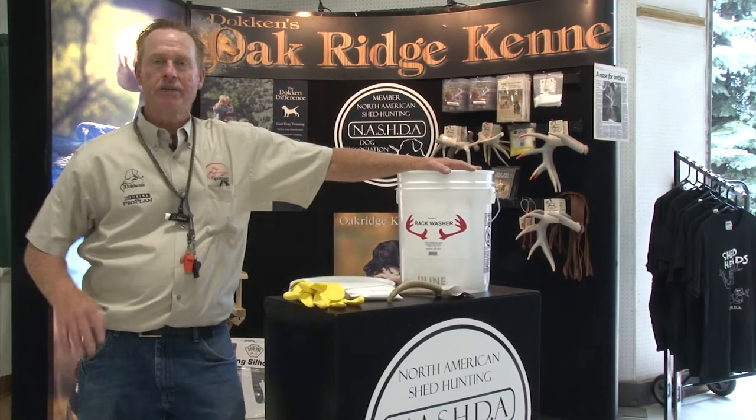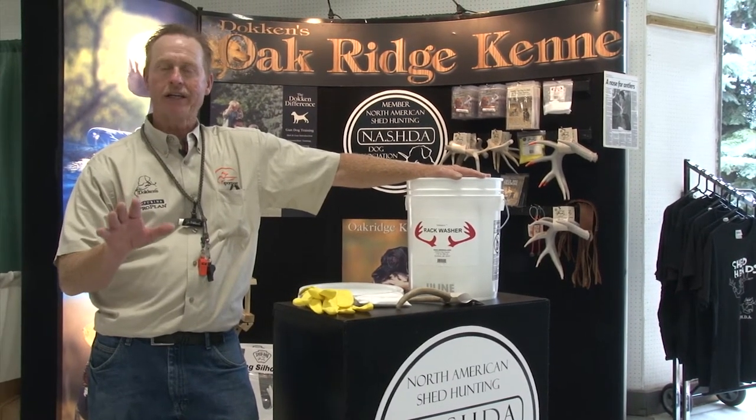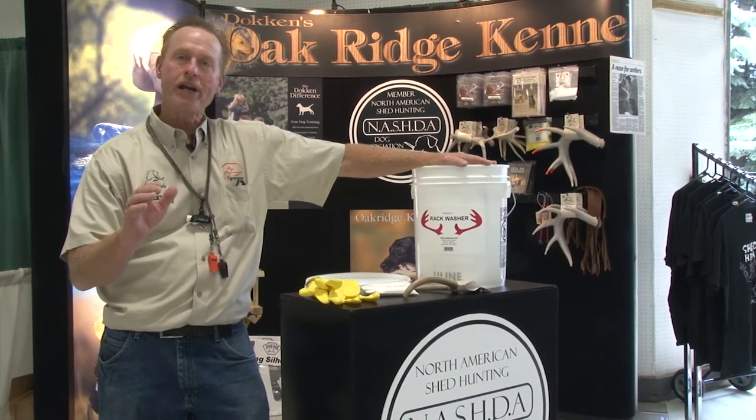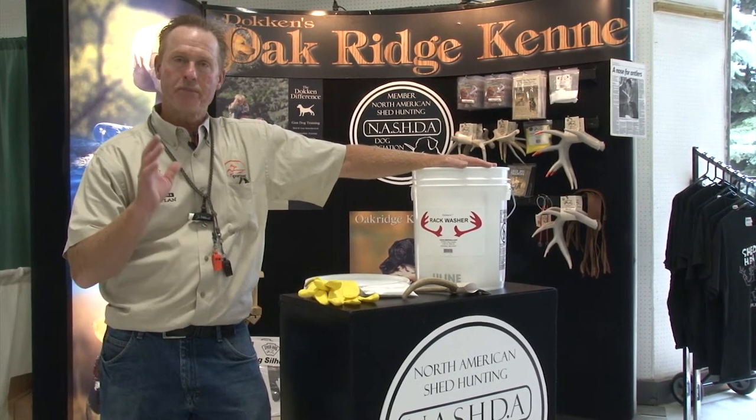Our rack washer system is something that if you're going to finish your shed dog, this comes in the final stages of getting your dog to the point where you're actually ready to go out and hunt for shed antlers. But it's critical.